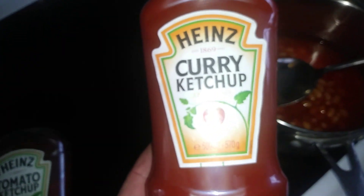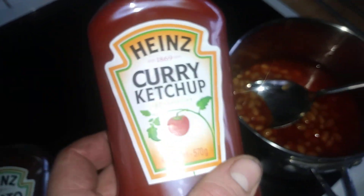It looks nice. I'm gonna try some with some beans. Oh yeah, it definitely tastes really nice — great addition to any food. Great with chips too. I'll put some on a plate and show you.